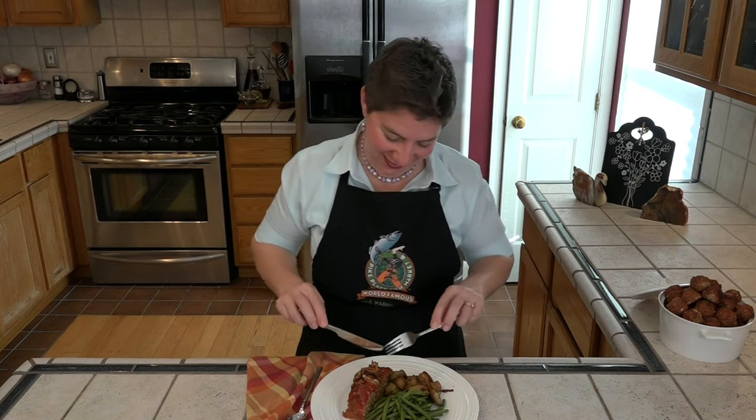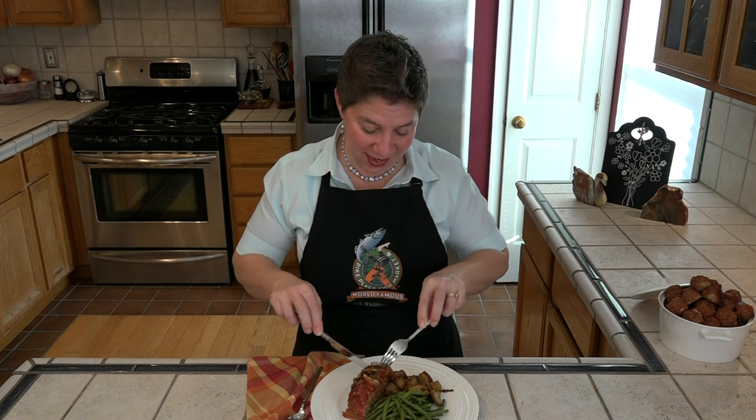It's time to give this meatloaf a taste. I've been making this for about 18 years and it's delicious. Let me get a little bit of everything on here.